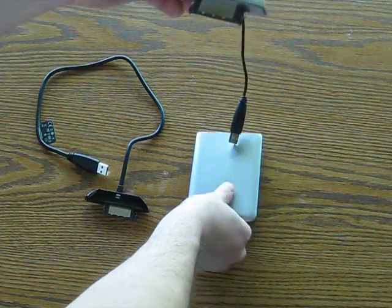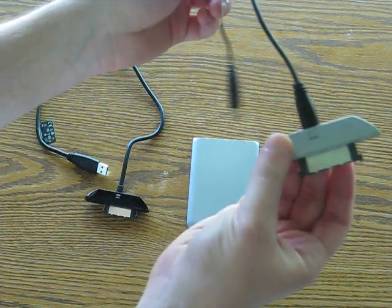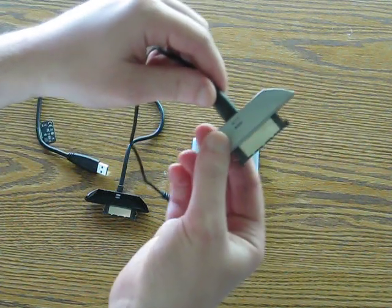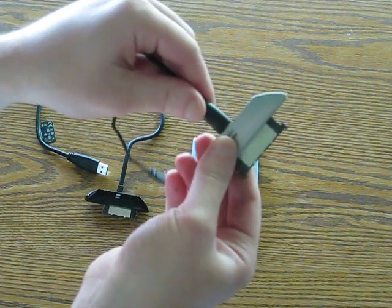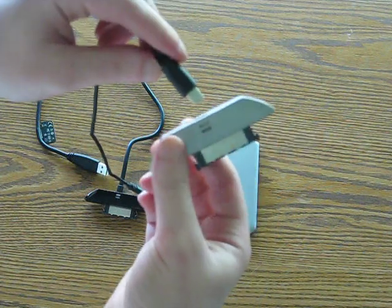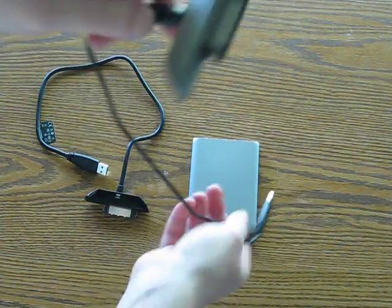What's pretty cool about the USB 2.0 cable is that the actual cable can come off of the adapter, so that's pretty cool. This is USB 2.0.